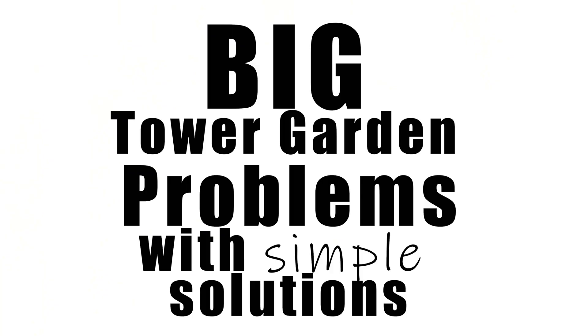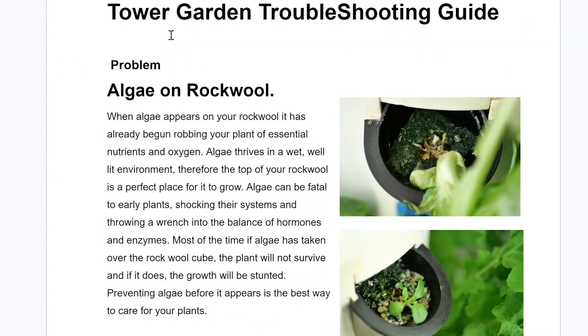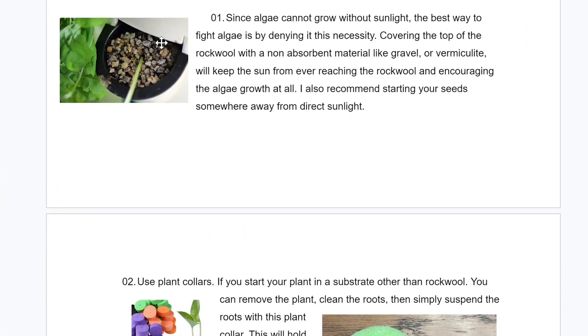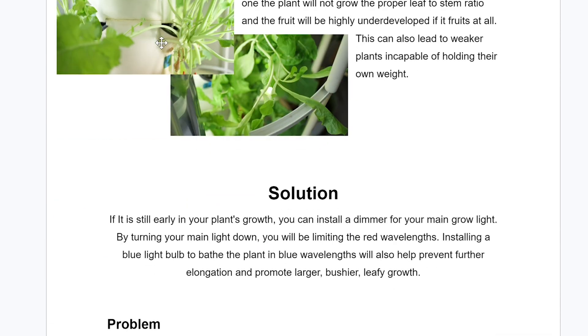In this video, we're tackling a few big problems with tower gardens that are very common and very easy to fix if you have the right tools and information. I linked up a couple free guides in the description box below — one is a problem solving guide for your tower garden that goes over five issues. In today's video, we're going to be covering three of those issues.